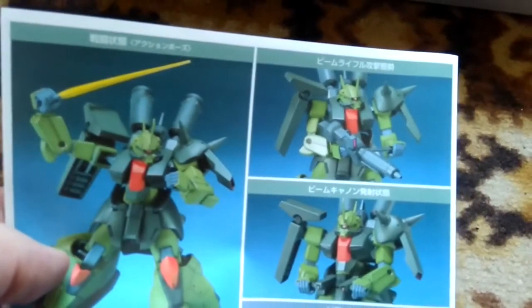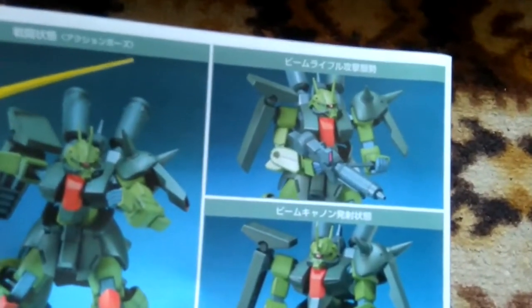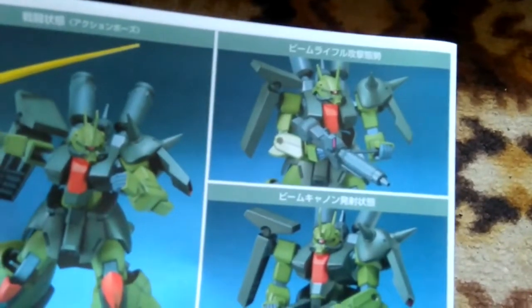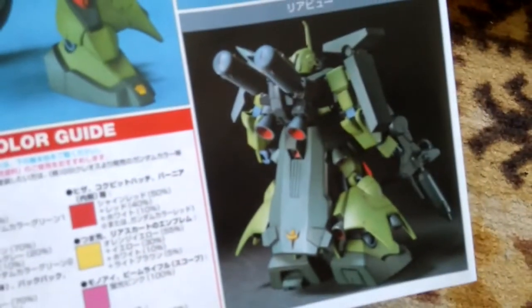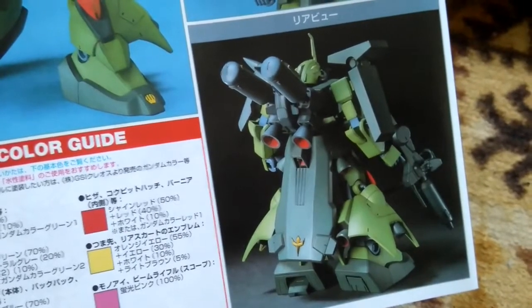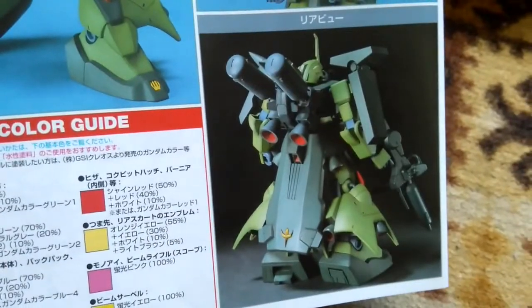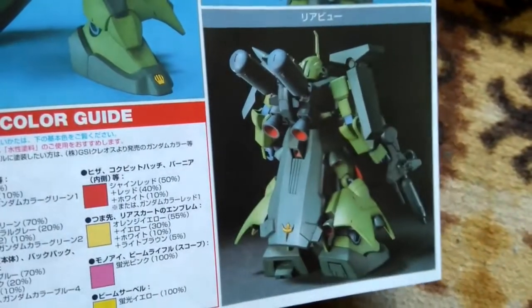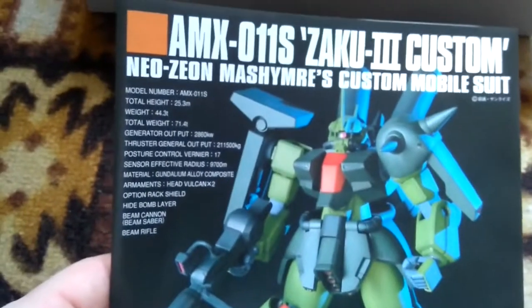We have a machine gun gimmick with both hands, and we'll see in practice how it works out. We also have the same large rear skirt gimmick I mentioned, which is quite impressive for a big, bulky model — truly an opposing force, just like it was in the Double Zeta series. That's it for this unboxing review — thank you for being with me, see you next time.